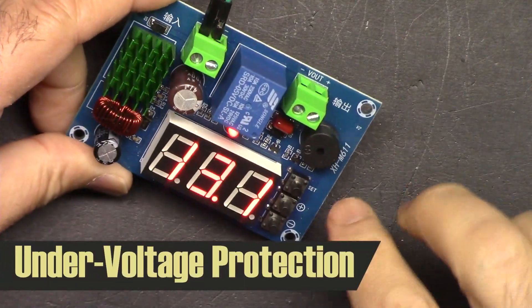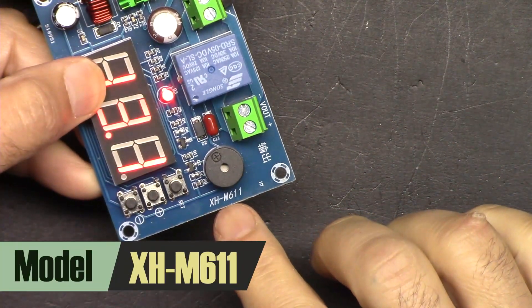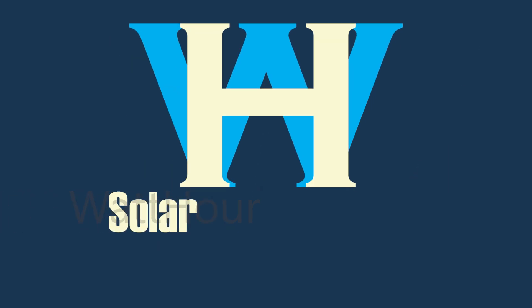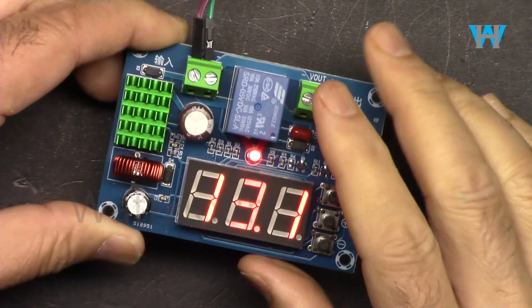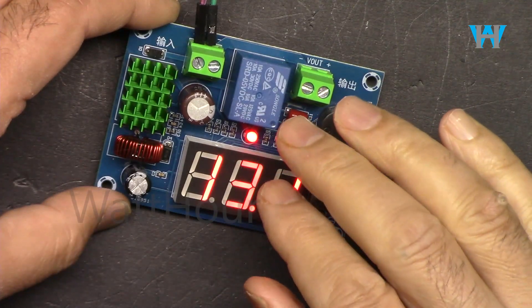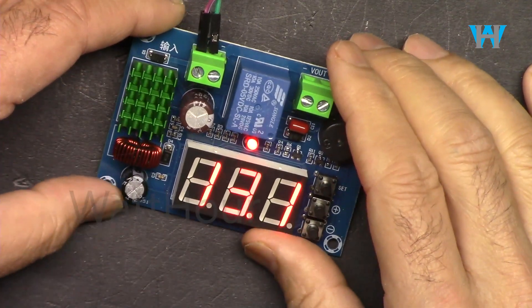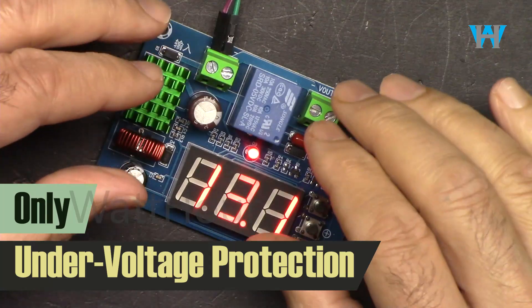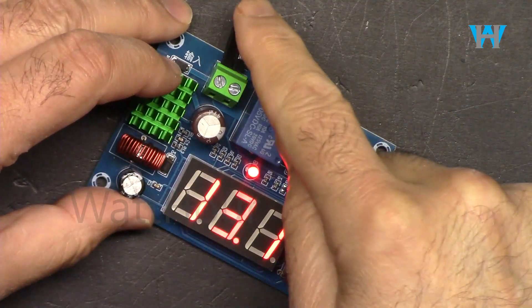In this video we are going to learn about this under voltage protection module, model XH-M611. Welcome to product review by Watt Hour. This module can protect a battery from 8 to 80 volts. When the voltage goes below the set value, this is just for under voltage protection — you place it between your battery and your load.